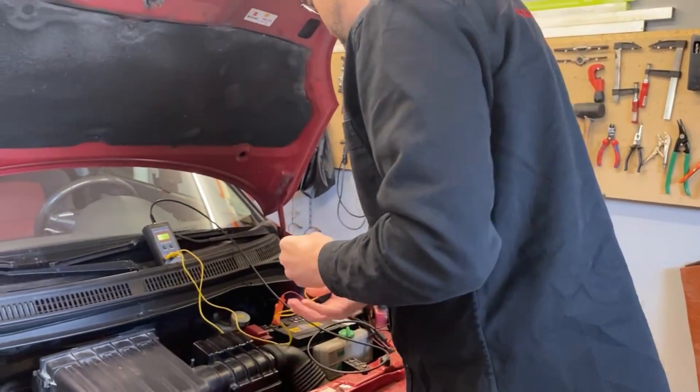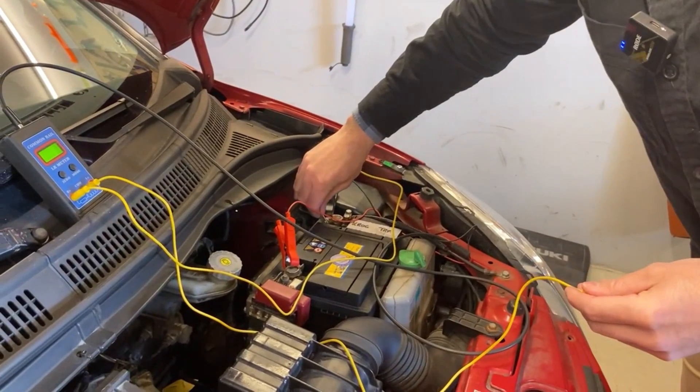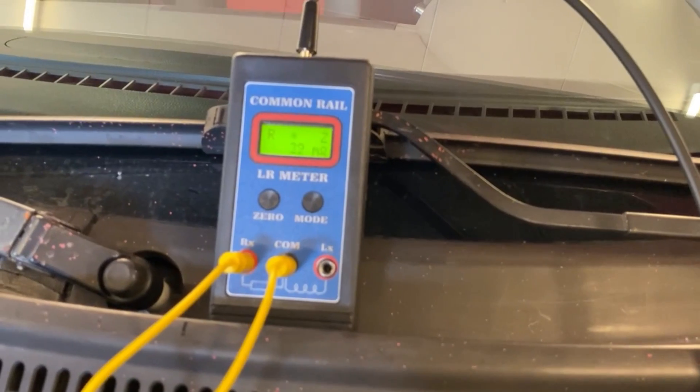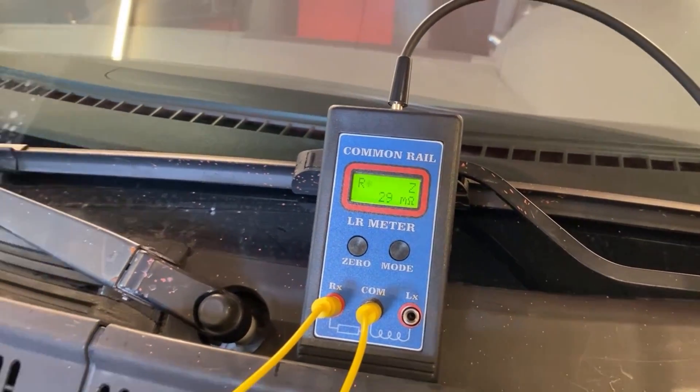I'm going to do the same measurement again — connecting to the negative terminal and the other probe to the grounding point. What you see now is it's actually not 0.0 ohm, and what you're reading now is milliohms. The precision of the LR meter is much higher. Remember that you need a thousand milliohms to get one ohm, and the regular multimeter — even though it's a rather good one — measures in 0.1 ohm, that's 100 milliohm intervals, while this measures in thousandths.